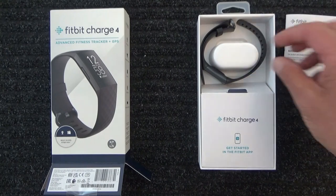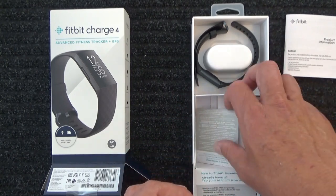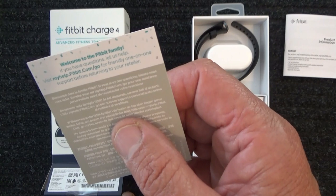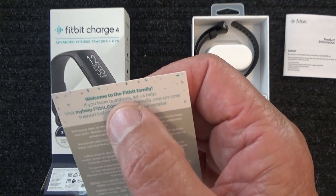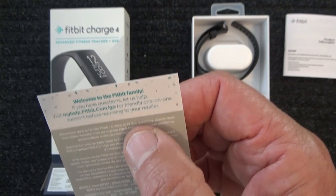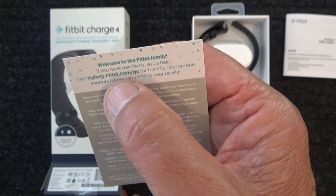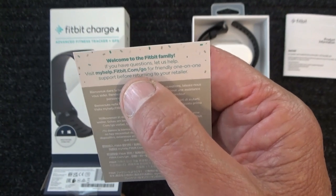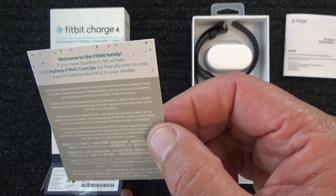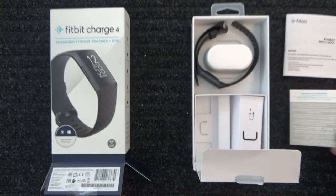I'll pop that to one side and look at the Fitbit last. I'll pop open this little cover. It's another little card. There we go. 'Welcome to the Fitbit family. If you have any questions, let us help. Visit help.fitbit.com for friendly one-on-one support before returning your Fitbit to your retailer.' Okay, I'll set that to one side.